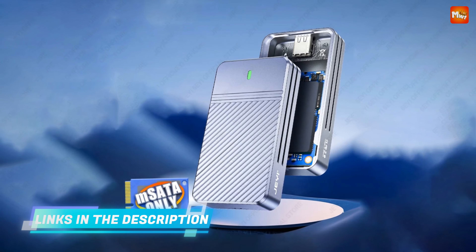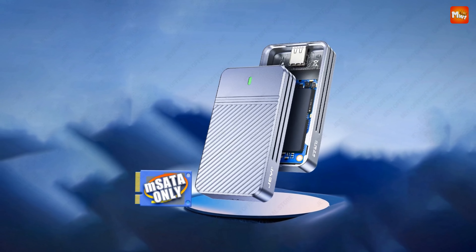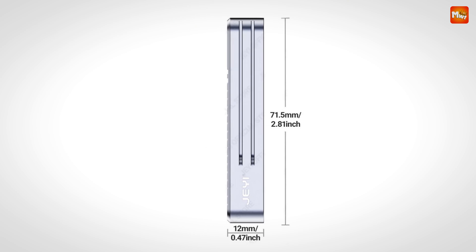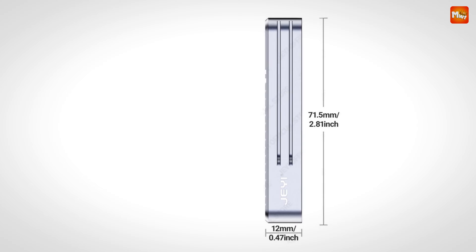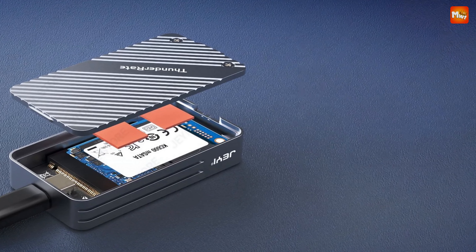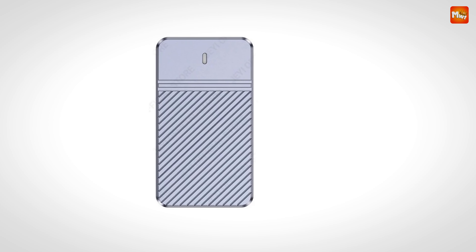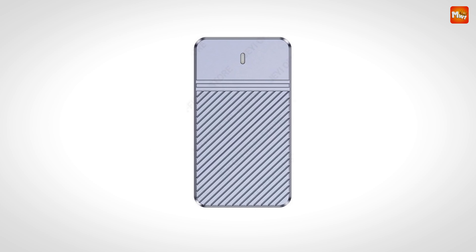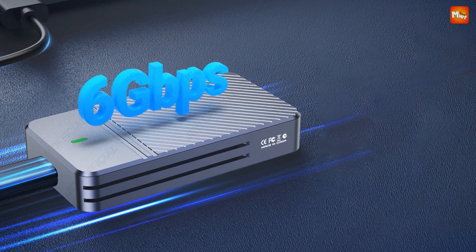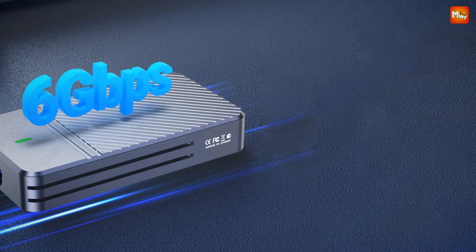Speaking of heat, the Zebra's design features triple heat dissipation — it's built to keep cool and ensure optimal performance even when the drive is working hard. Worried about power consumption? The Zebra has you covered with a customizable sleep mode feature. You can set your preferred sleep time, conserving power and extending the lifespan of your device. Powered by the energy-efficient JMS-580B chipset, this enclosure is designed to be low on power consumption, making it a great choice for eco-conscious tech users.